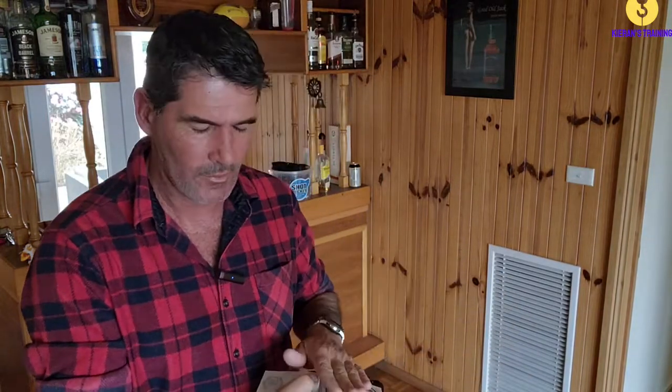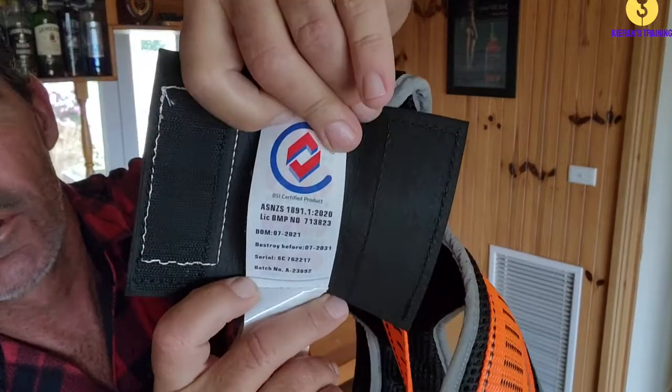The other thing you want to check is the tag on it as well. These harnesses have a lifetime of 10 years. That 10 years is from the day it was manufactured, not the day you bought it. I'll just bring the tag in here so you can have a look.